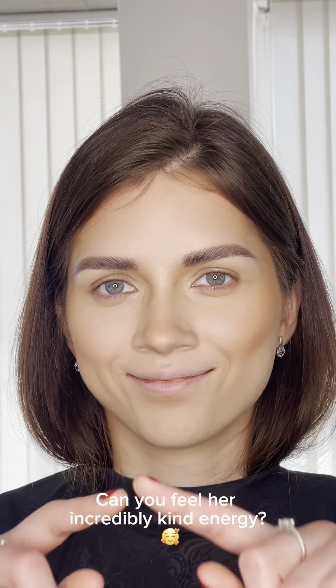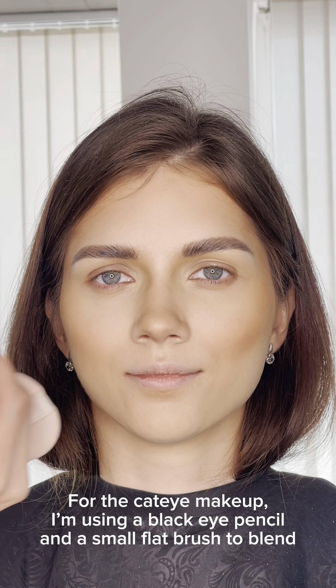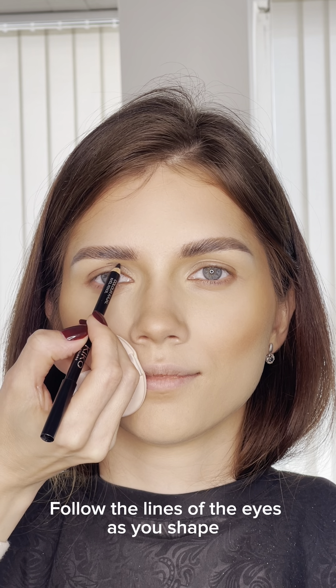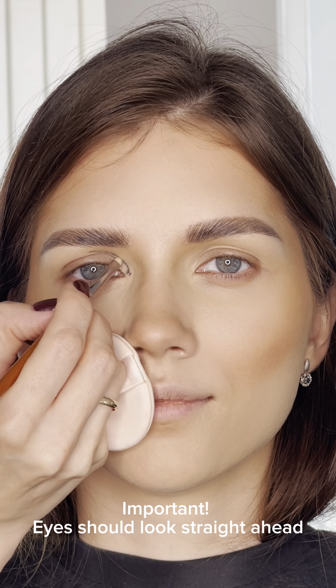For the cat eye makeup, I am using a black eye pencil and a small flat brush to blend all of the lines of the eyes. As you shape, it's important the eyes should look straight ahead.